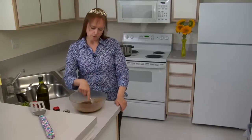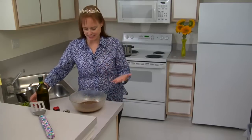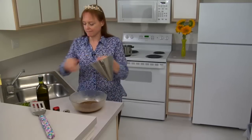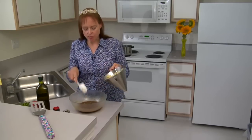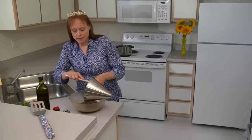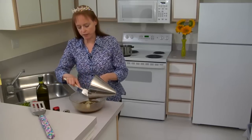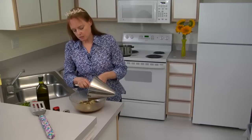There we go — we have a beautiful mixture. Everything looks well mixed and it's staying together in our vinaigrette. So we'll add our pasta. It looks like a lot of liquid, but the pasta is actually going to soak up a lot of this liquid, so it's not as much as it looks.